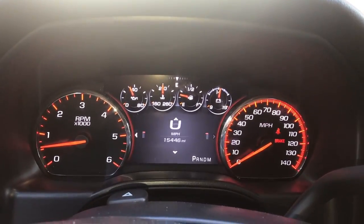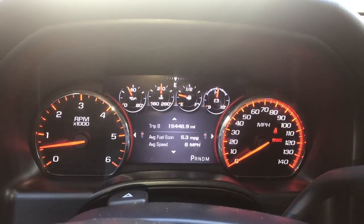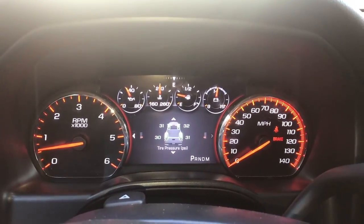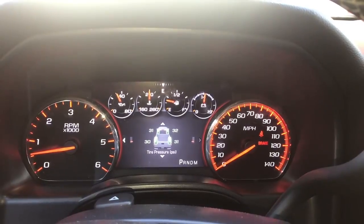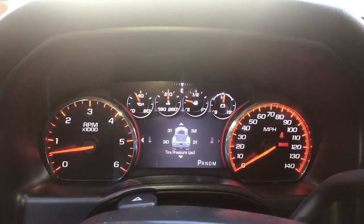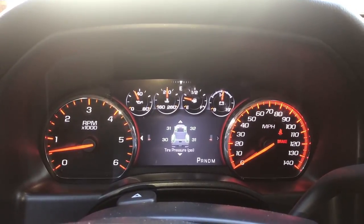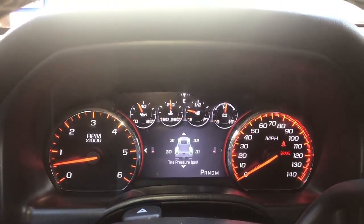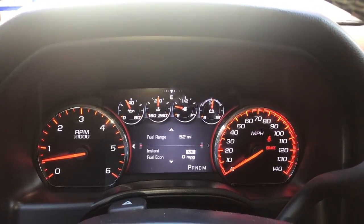My mileage carried over — 15,446 — everything else just like it was on my original cluster. Another shoutout to whiteautoandmedia.com. Check them out for any cluster and/or custom BCM programming needs. If you like this video, please subscribe and check out my other videos on the various mods I've done to my 2016 Silverado. Until next time guys, this is P. Gamboa — we'll see you later.